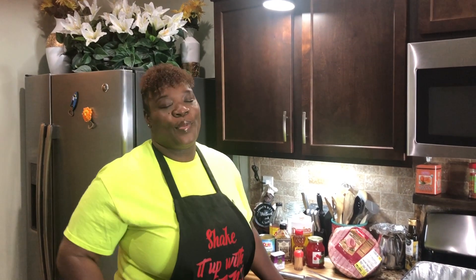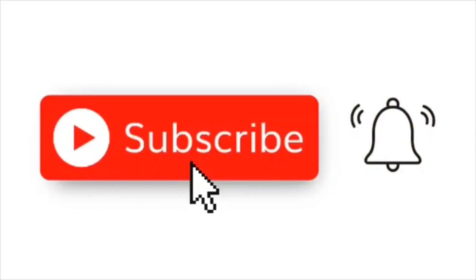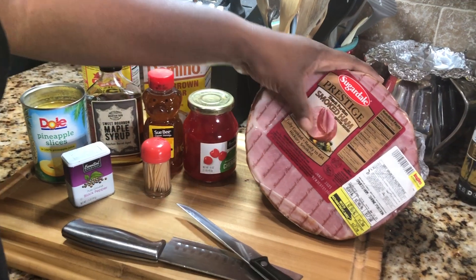Hi guys, it's me Shantay, and welcome back to Shake It Up With Shantay. If you've been here before, welcome back as always, and if this is your first time tuning in, welcome welcome welcome. Today I'm going to be showing you guys my way of how I make my honey glazed brown sugar ham. Yes, sounds complicated but it's not — it's very easy, very simple. Without further ado, let's shake something up.